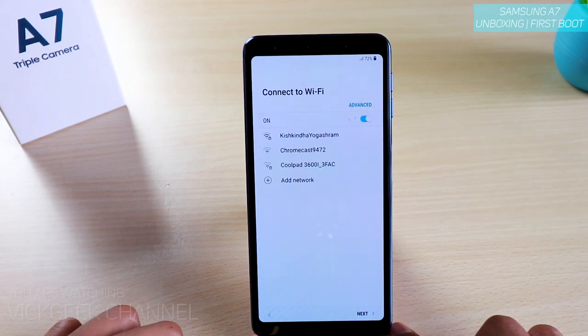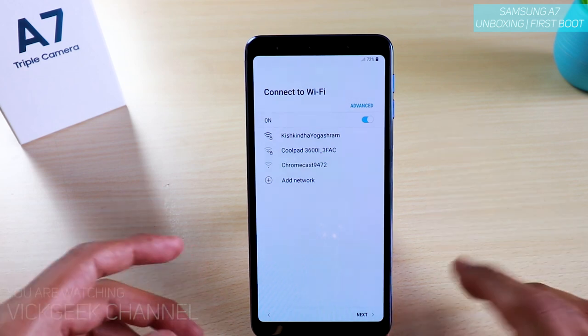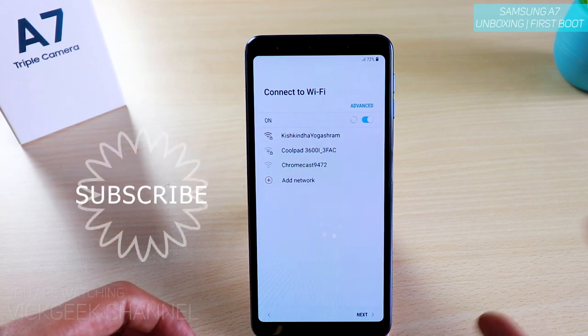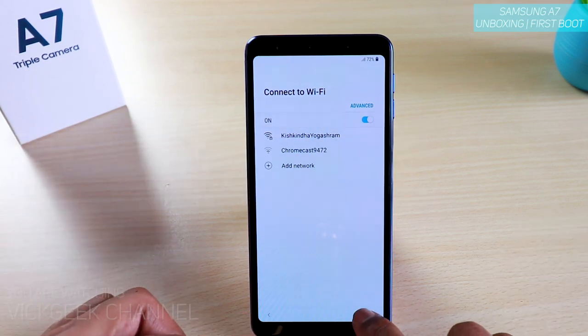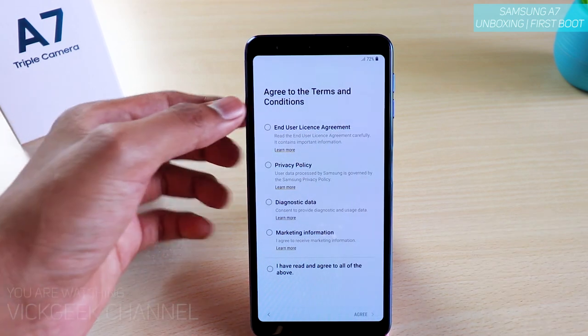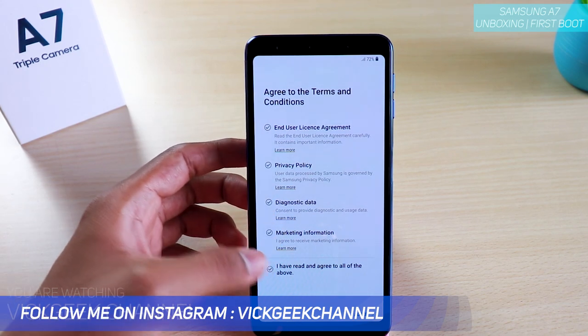Now here's the time to connect to Wi-Fi. If you have a Wi-Fi network, this is the time to connect because if there are any updates it will probably download and install them along the way. But if there is no internet, no problem — you can always just tap on Next instead of connecting to Wi-Fi.